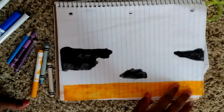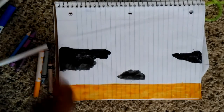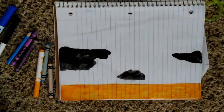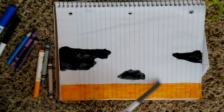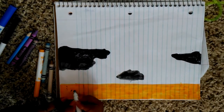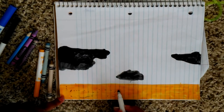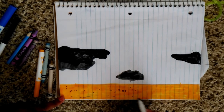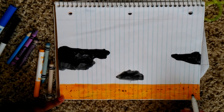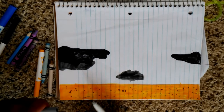Alright guys, so I have my line. Now I'm gonna add little bits of gray and put it down on there so that it will look like little bits in the sand. I kind of messed it up — I didn't do that on my other one. Guys, you don't have to do this with the little bits. There we go!